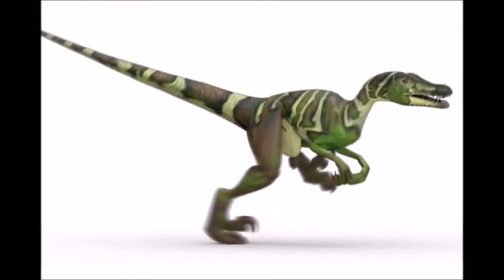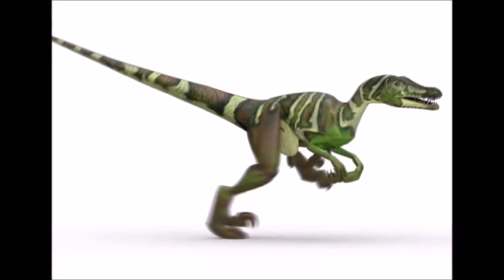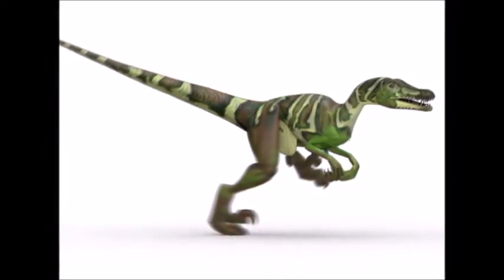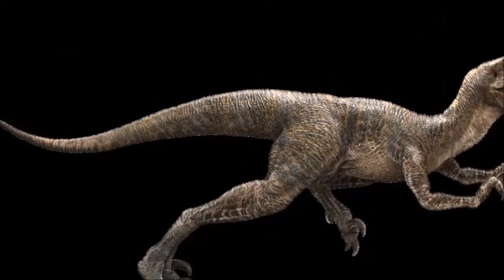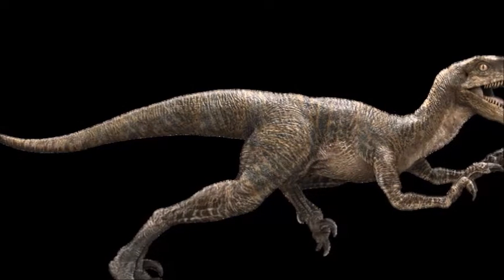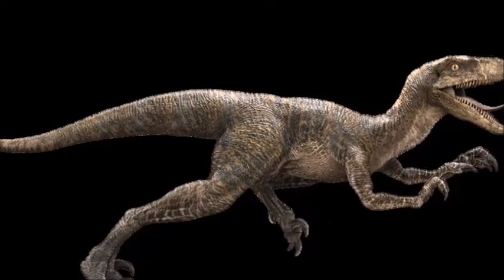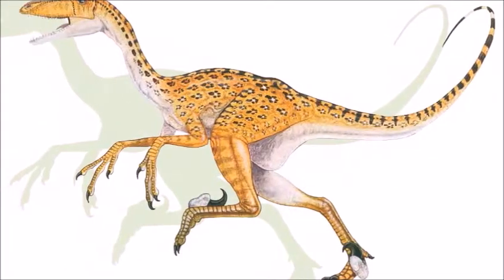So really the raptors in the movie are a species of Deinonychus. Later, Deinonychus was taken out of the Velociraptor genus. Other genera that have been regarded as Velociraptor include Saurornitholestes and Bambiraptor, but now they are also regarded as separate species.